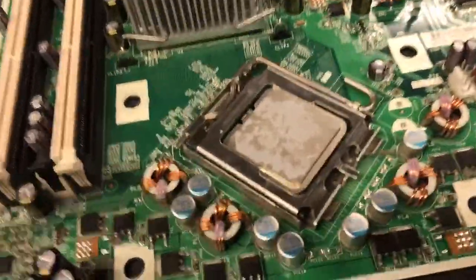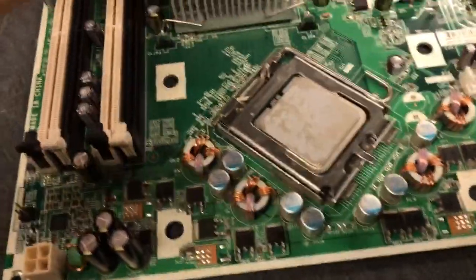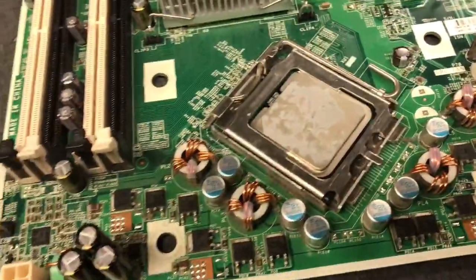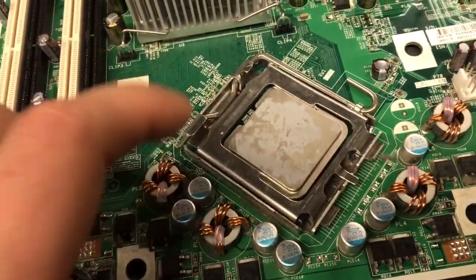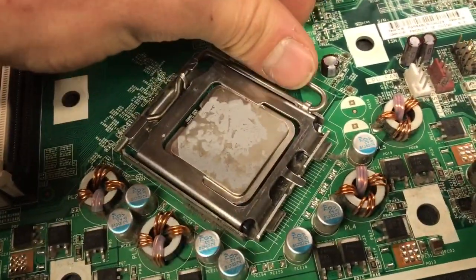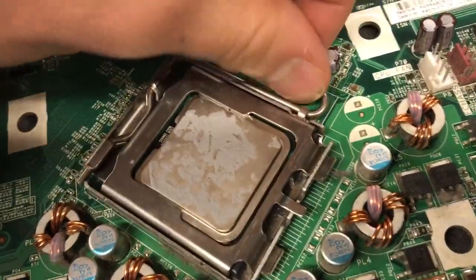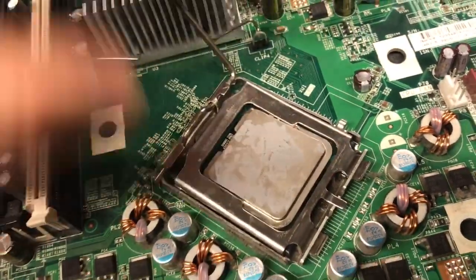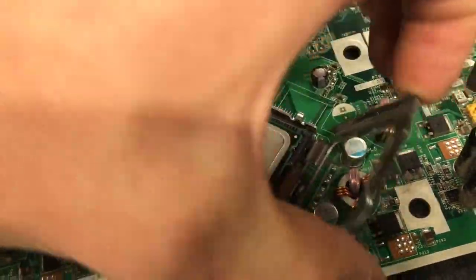The CPU resides here and it's sitting in its own socket. What you have to do is unlatch this, because it's basically a door, and you have to unlatch it to get at the CPU. So we're going to clip it over — this pops up, or it should.